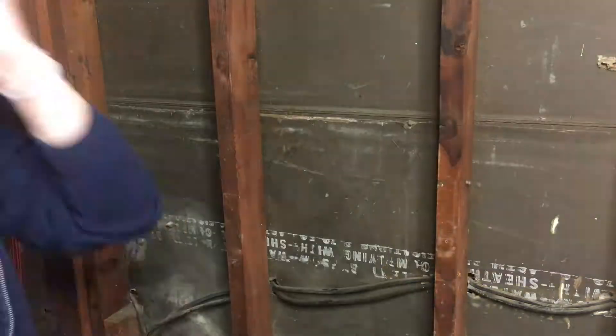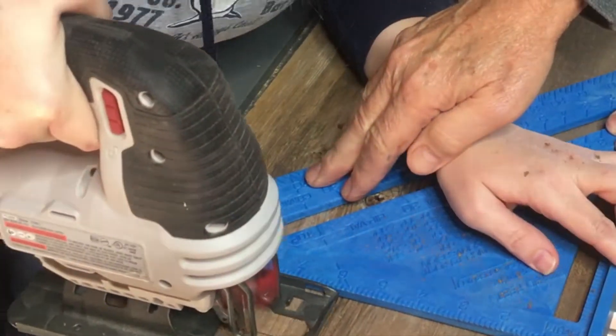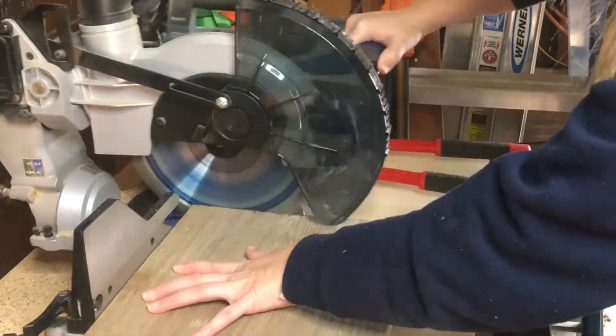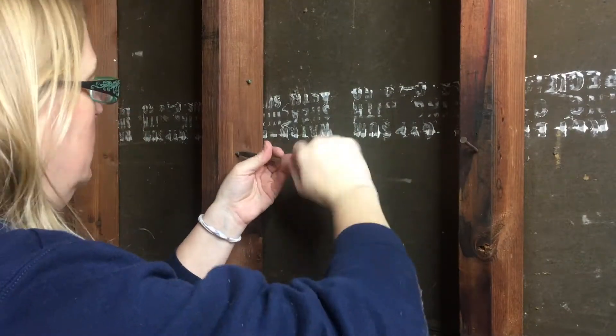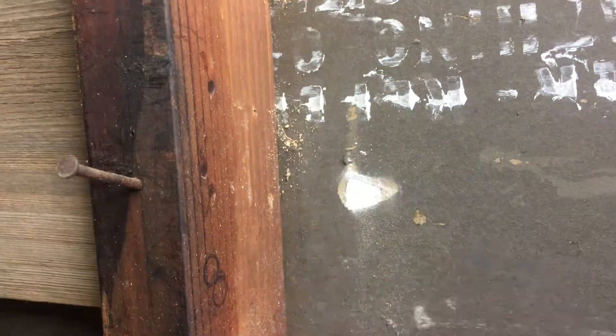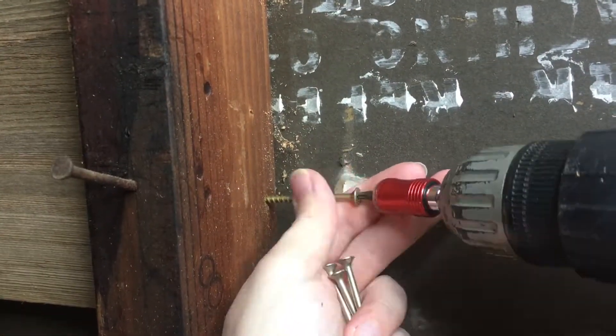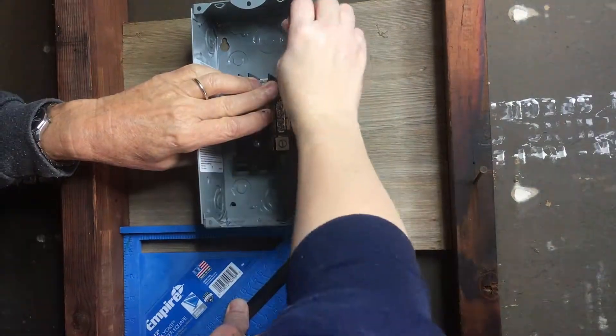We're going to cut a board to go between the studs, and we want that board there just to kind of push the breaker box out away from the wall and be even with the studs. We'll fit that in there and give it a little bit of extra support with some screws so it stays in place, and then attach our breaker box.